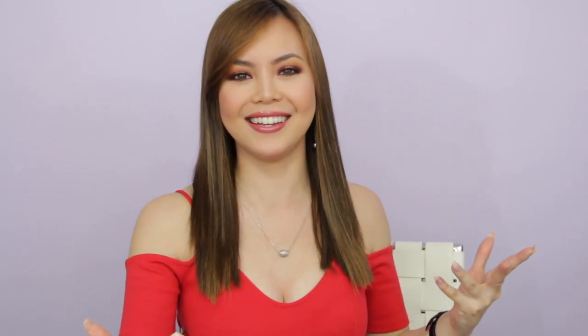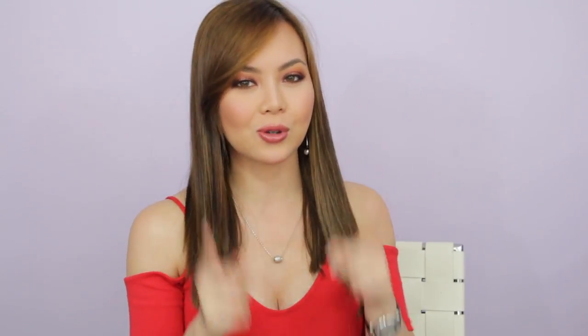And we are done! I give the Morphe 24G Grand Glam palette two thumbs up — the eyeshadows are absolutely beautiful, blendable, and just perfect. I really recommend this palette; Morphe did a great job as usual. Thank you so much for watching, I really hope you liked this video. Don't forget to subscribe and hit that like button down below, and I will catch you in the next one. Bye!